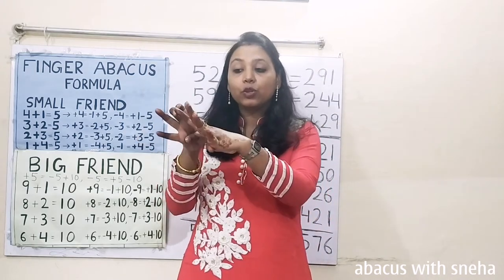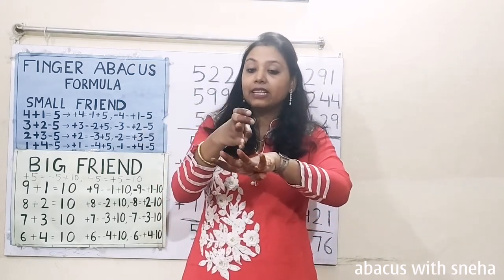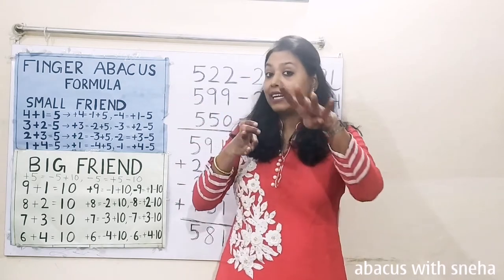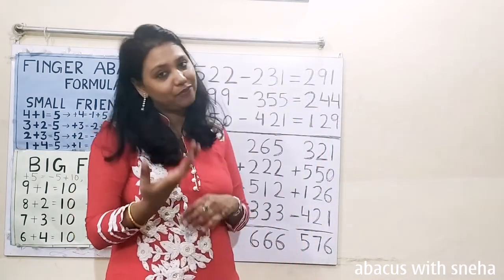Now calculate: 200, 10, 20, 30, 40, 1, 2, 3, 4. 200, 44. 244 is the answer.